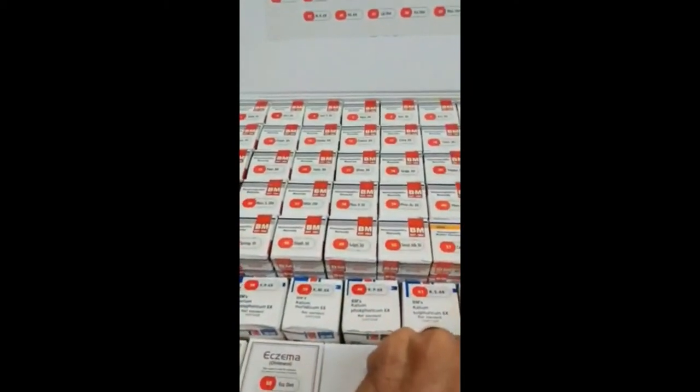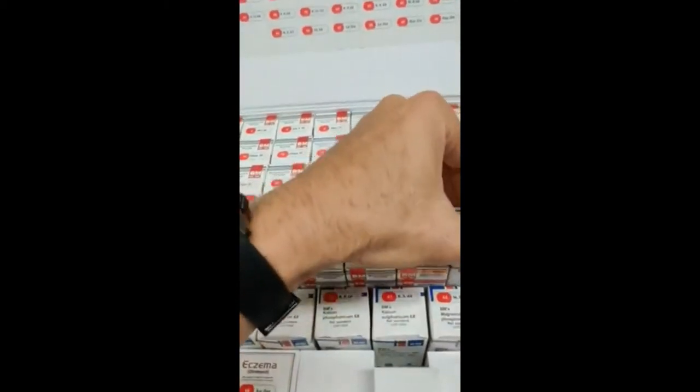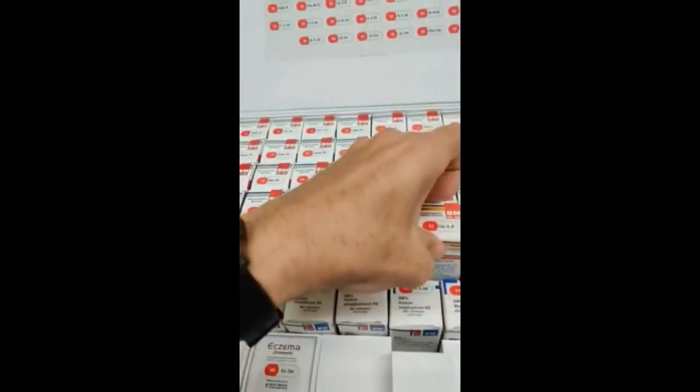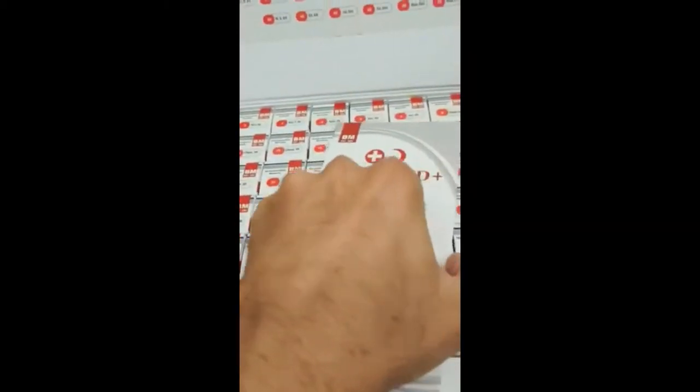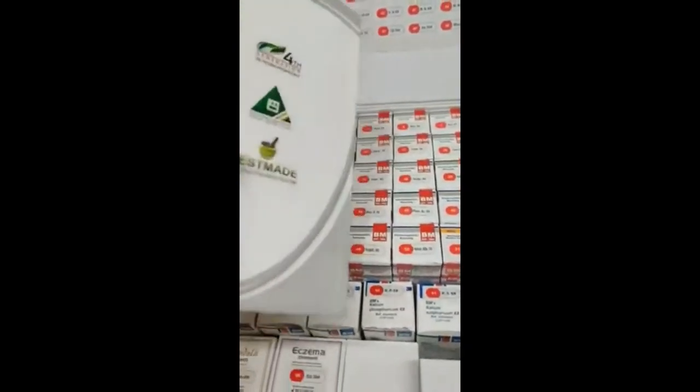There's calendula tincture, which is good for cuts. There's a lot of stuff in this kit. Luckily it comes with a guide that will take you through what your requirements are and what each remedy can be used for.